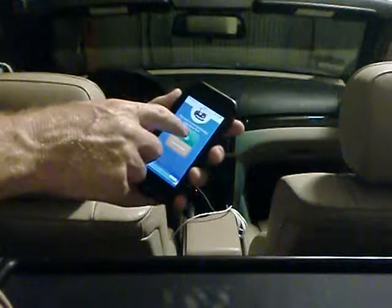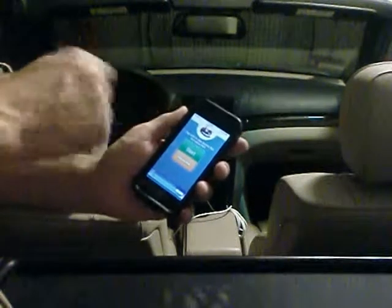If I press the stop button now, it'll transfer back to the phone.